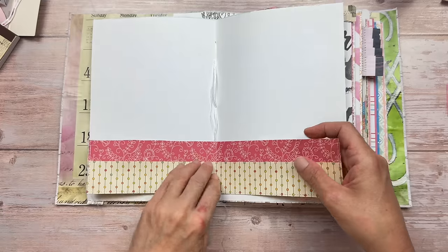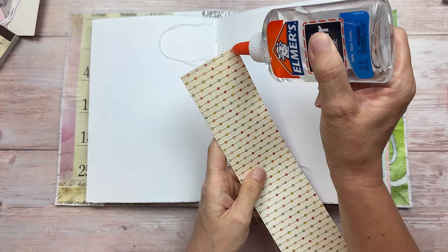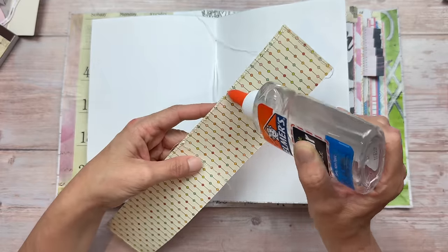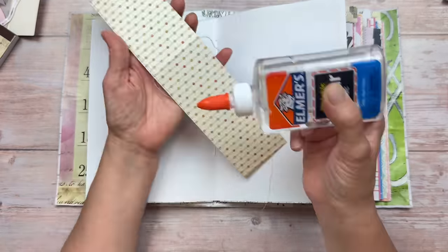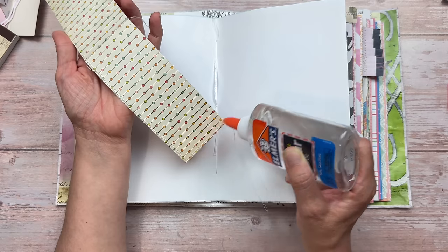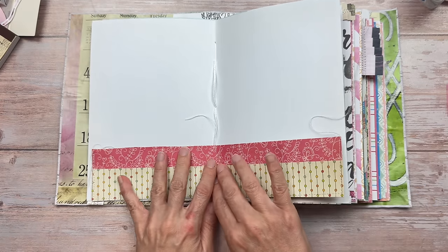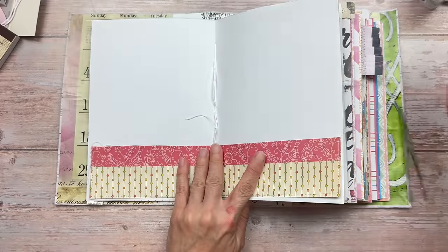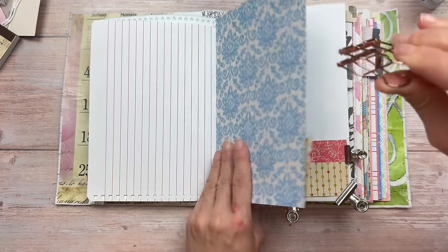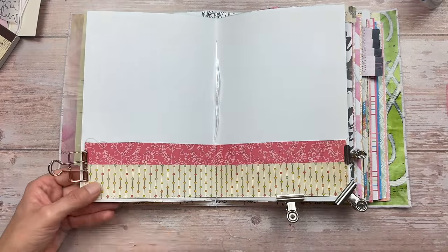We're now going to stick this across both pages using craft glue. I find double-sided tape doesn't stick well especially where the stitching is, so a liquid glue works much better. I'm applying a thin layer along the bottom, both sides, and the middle fold, then placing it across both pages making sure the center of the pocket lines up with the center of the book. Another benefit of liquid glue is you have time to shuffle it around to get the perfect position. I'm adding clips and paper clips to hold everything together while it dries.